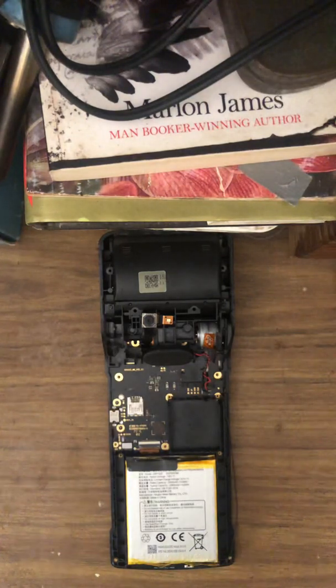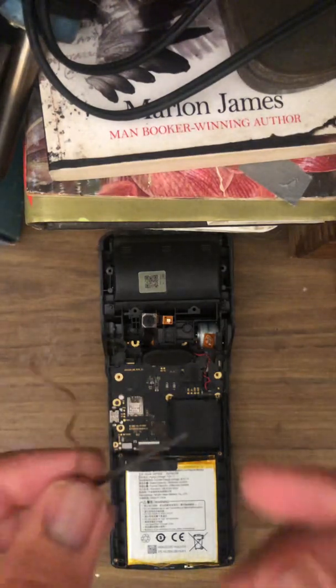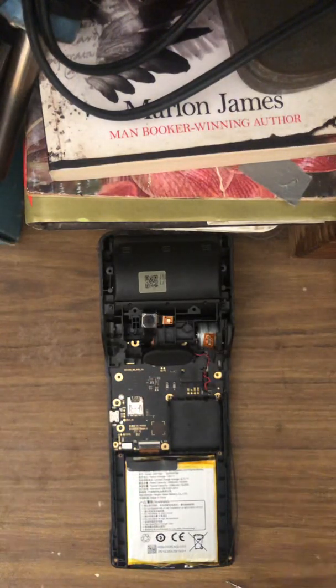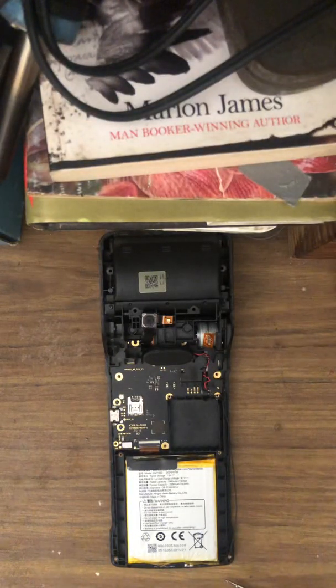The tools that you'll be needing are a screwdriver, obviously a soldering iron, and you'll need an Allen key — not a huge one. The Allen key screw is on the machine. Here's one of the screws, so you need one of these. Alright, let's get done with the breakdown.